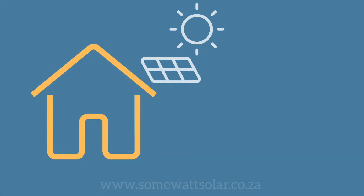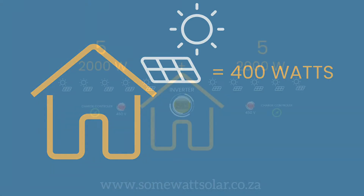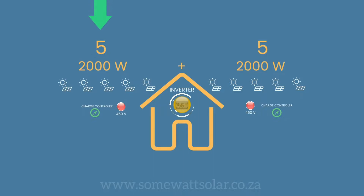If each solar panel produces 400 watts and you have 10 solar panels — five linked to one charge controller and the other five linked to another charge controller — the maximum output would be 4,000 watts.